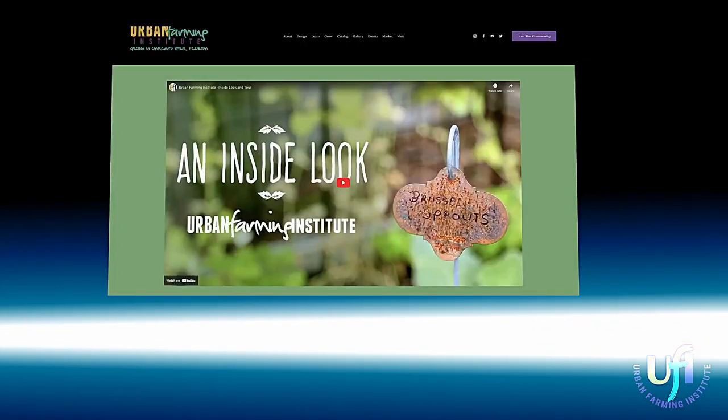The most successful gardener is the one that keeps notes — and you are definitely evidence of that. It's a worthwhile thing to be doing. What we want to do, Chris, is invite you to provide some recipes to members of the community garden as well as members who are going to watch this on YouTube.